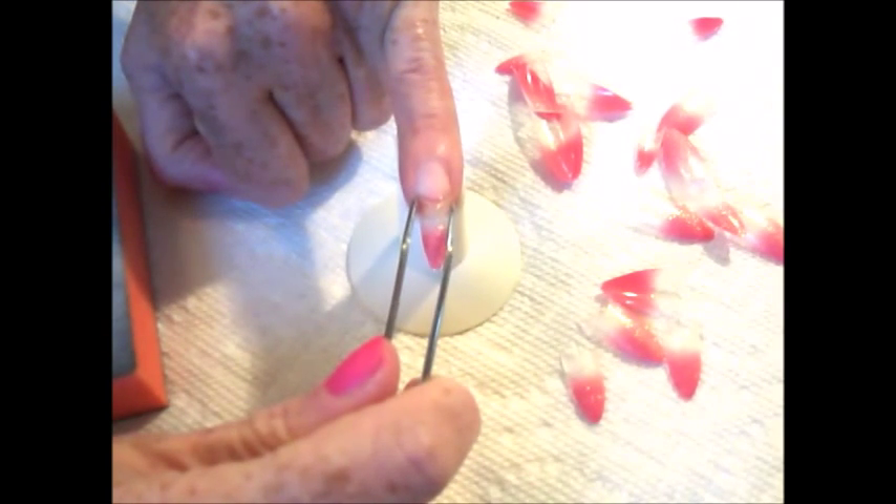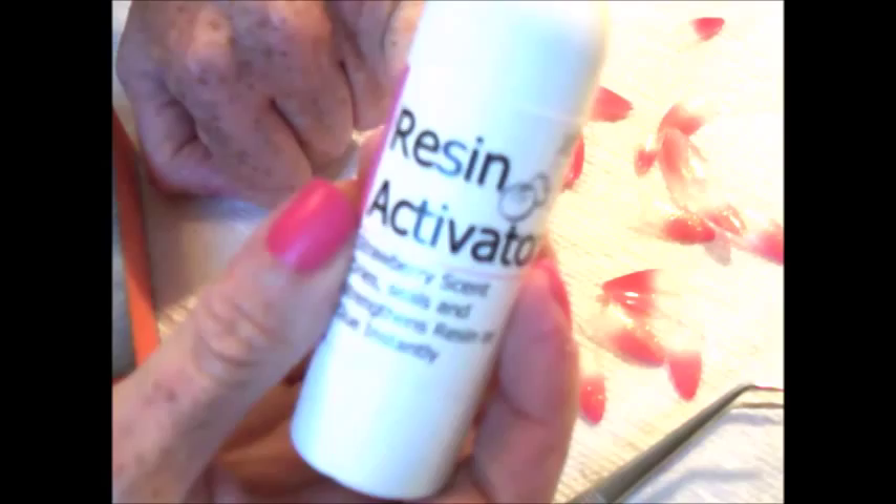Using bent tweezers, gently squeeze the nail tip to the nail bed itself. Then, using Shiba Nails resin activator, just one quick spray will dry the glue instantly.